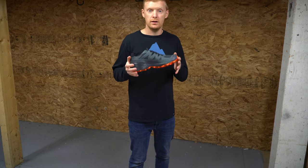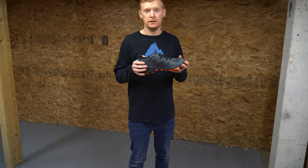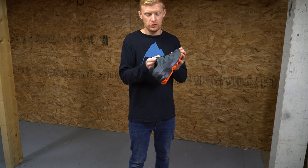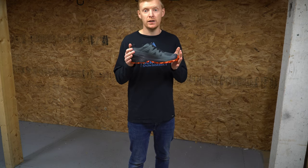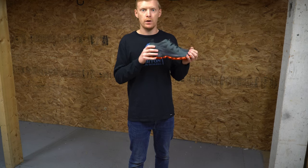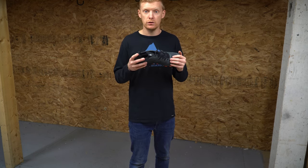The Speedcross gets better every year. The 5 came out last year and they've done a fantastic job with it. The 6 is not out yet, and I assume when it comes out there's going to be a major change. When they went from the 3 and 4 to the 5, it was a pretty big facelift, though not a huge change in the overall dynamic of the shoe.